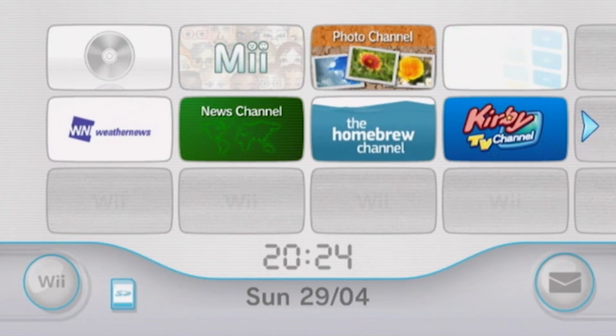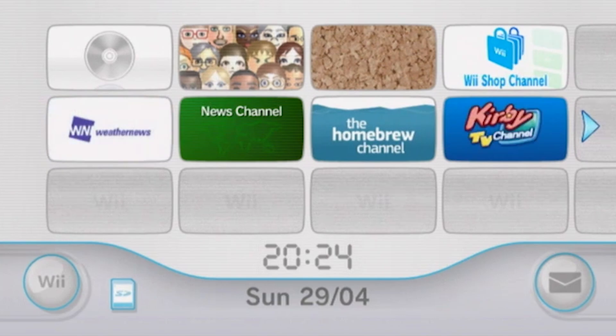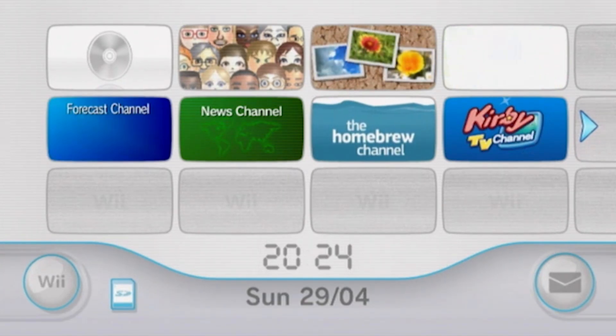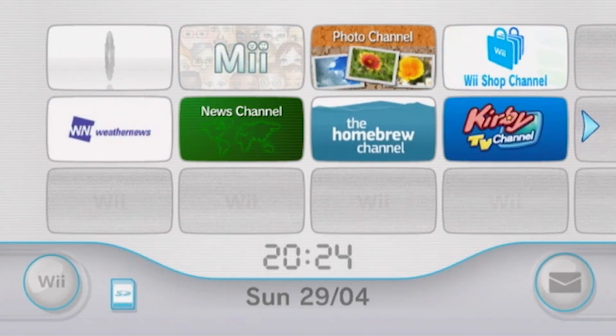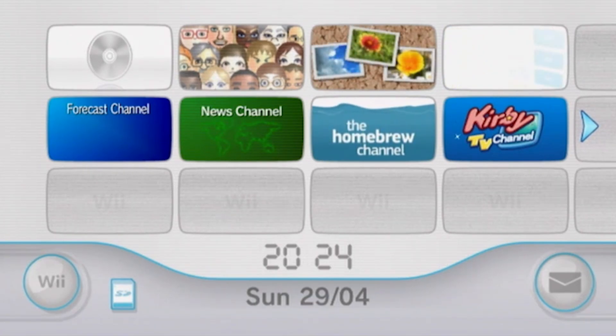Also for this tutorial, your Wii must be connected to the internet. And finally, I strongly recommend that you use a Wii remote without MotionPlus inside. These remotes just don't work with certain Homebrew apps. So if you have any Wii remote connection problems, try using one which doesn't have MotionPlus built in.